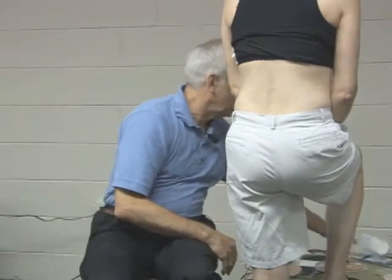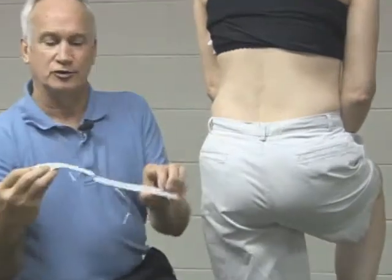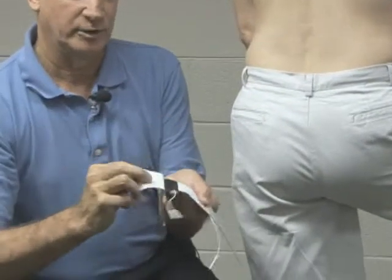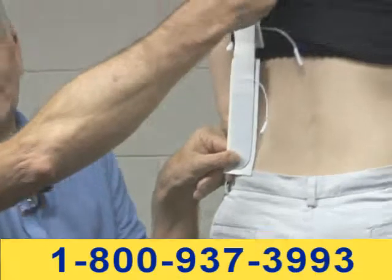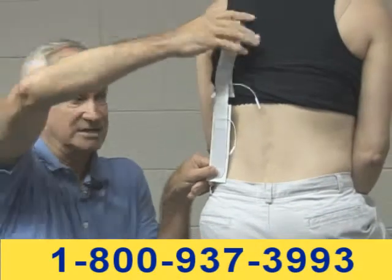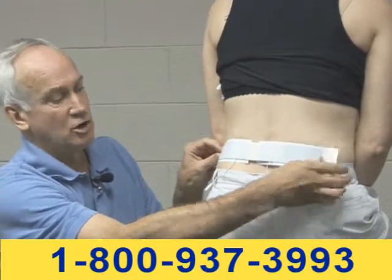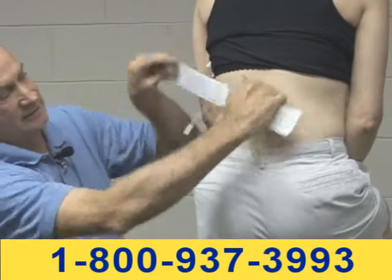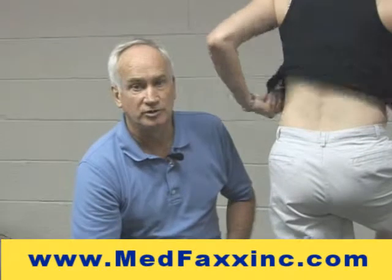Another electrode that's really popular is called a strip electrode. There's a lot of stimulation surface area on it and it's long and angular. Sometimes we can apply it one way on a patient with a great deal of pain, and most of the time it's done in this manner — or we can actually cut it to create long strip electrodes. Bottom line: there are plenty of things we can do with electrode placement for low back pain that will help you.